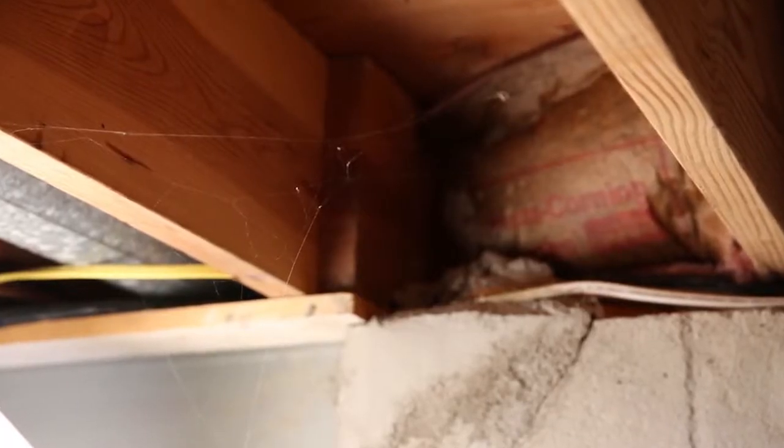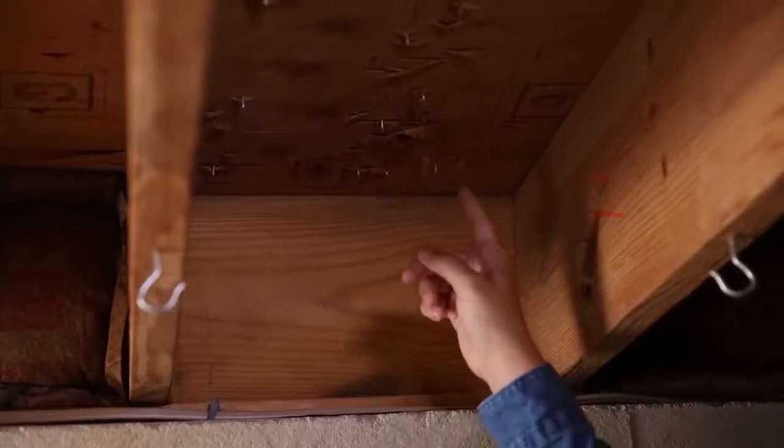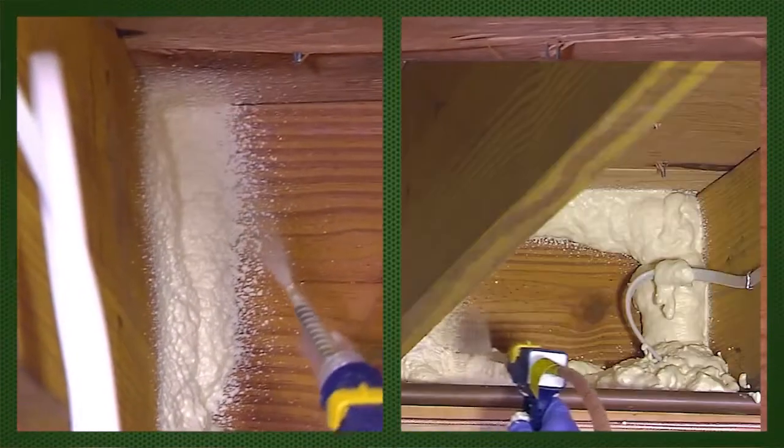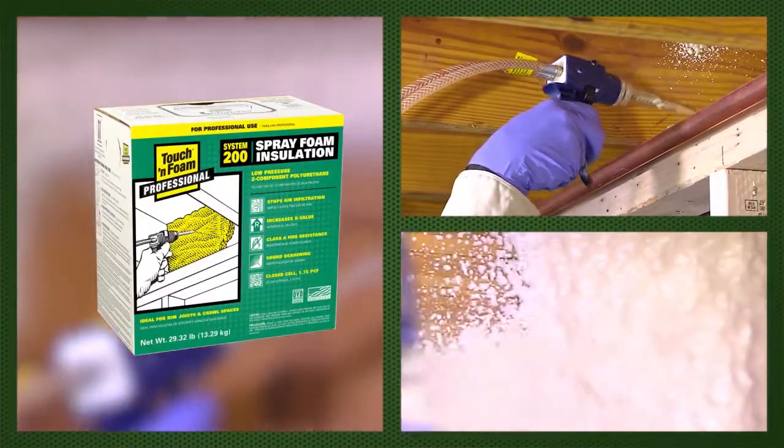You also find cobwebs or dead insects in and around your rim joists, a clear indication of pest infiltration into your home. It's also common for rim joists to have a lot of nails and nail holes that are sources of air infiltration. An easy way to fix this is to spray a one-inch layer of Touch 'n Foam two-component spray foam in the rim joist.